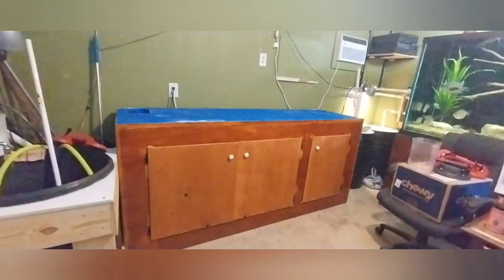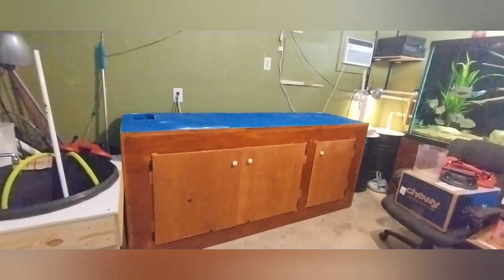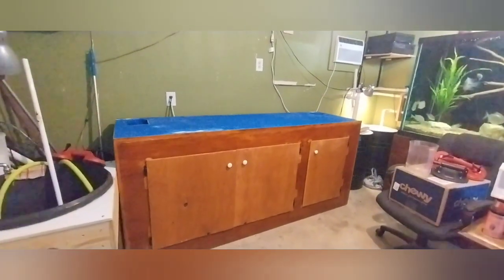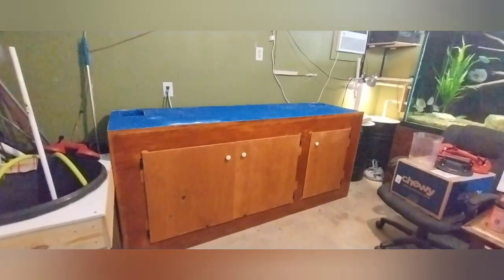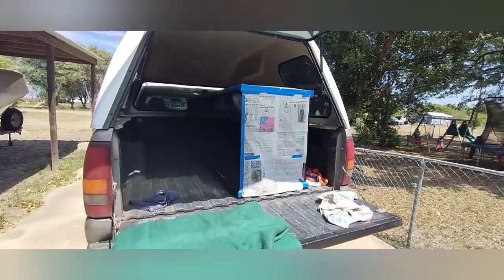Setting up the 265 will be another video when I start getting that one set up, doing the plumbing and getting it cycled. Let's go outside real quick — before we go inside, this is the other part I'm working on as well.